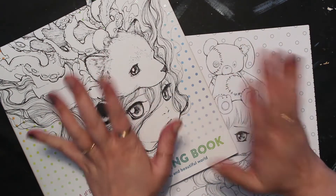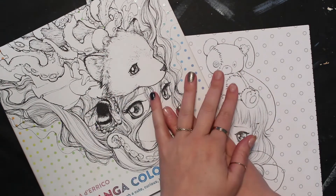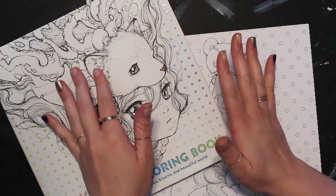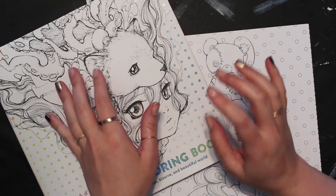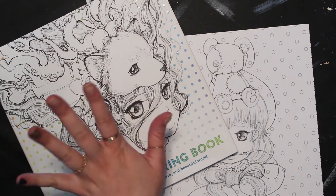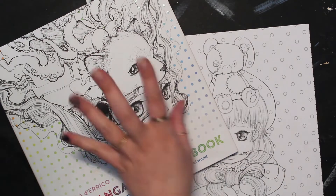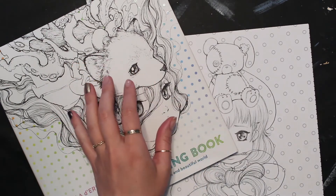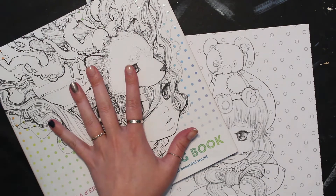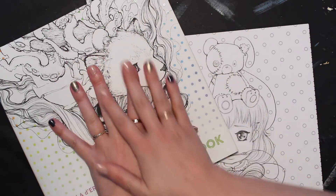I'm going to be very honest here. I do a lot of things with my left hand, but I am right-handed. I do write with my right hand. I always color with my right hand, but my left hand can do a lot of things. Like, I can eat with my left hand, I can write on a whiteboard with my left hand, but I've really never colored with my left hand.